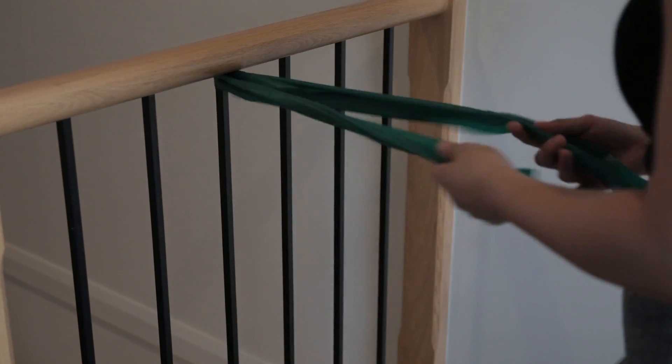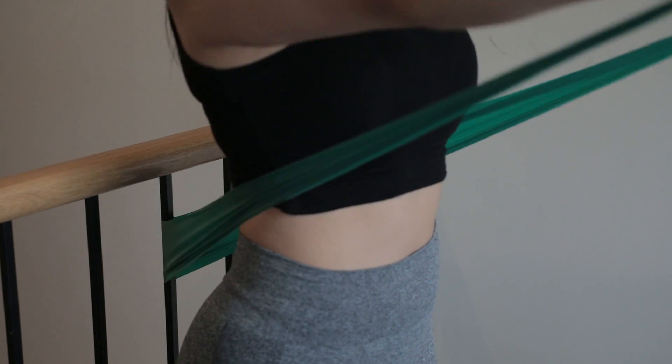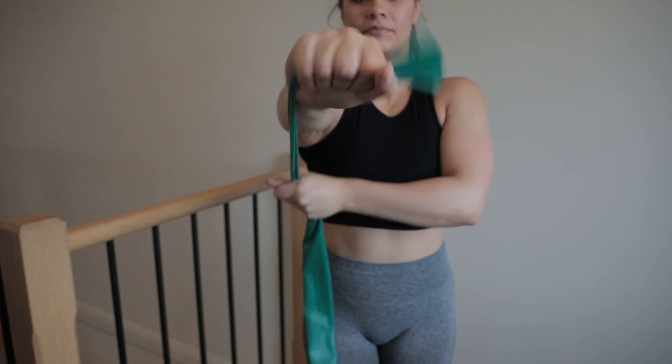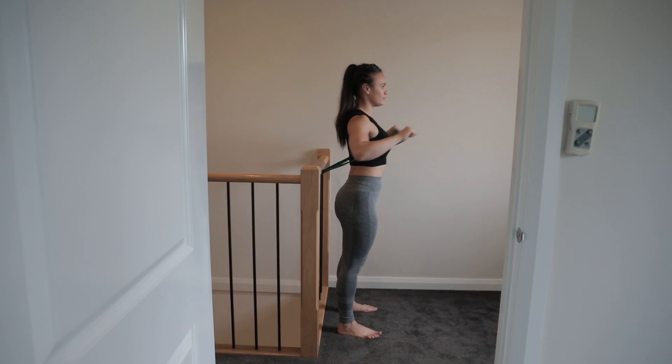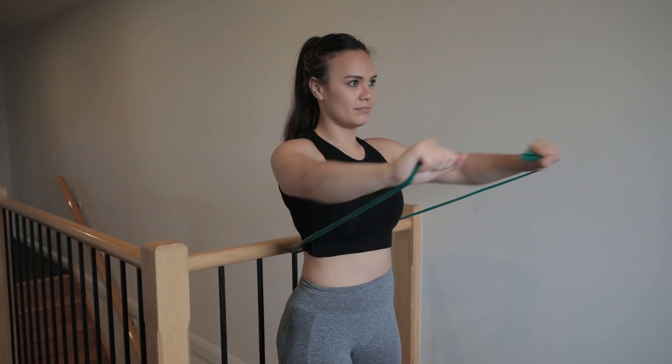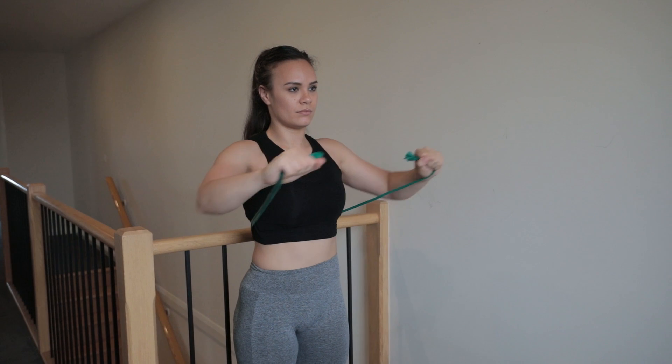These bands are quite versatile — you can wrap them around a pole or rail just like Jazz did. Grab hold of the bands so the band is on the outside of your hands, and slightly move forward so there's already tension in the band. Place your hands next to your body and then push your hands away. You'll find the bands trying to pull your arms back — this will provide resistance to build strength in your chest and tricep muscles so you can move on to the next exercise. Do about 10 to 15 repetitions, three to four sets.